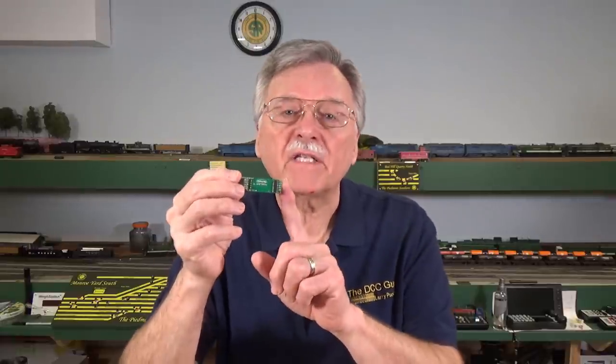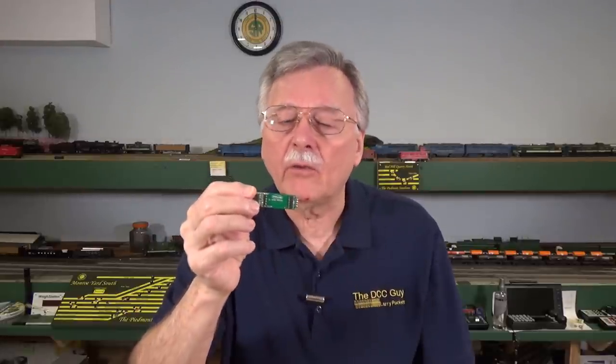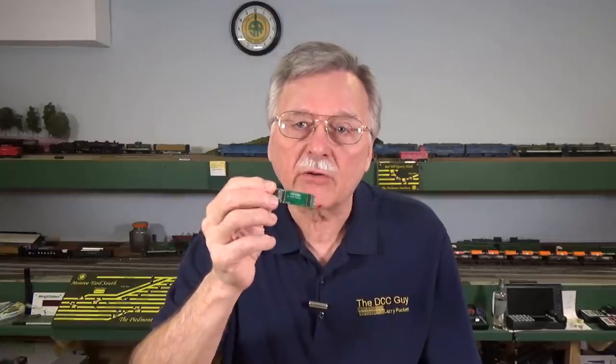Hi, I'm Larry Puckett, the DCC Guide. Today, we have a return visit from Nick's Trains. They've sent me one of these new decoder buddies that have a new design feature that I think you'll be excited about — it'll save you a little bit of eye strain and trouble. And while we're talking about new products, let's take a look at the new Soundtrax Current Keeper too.